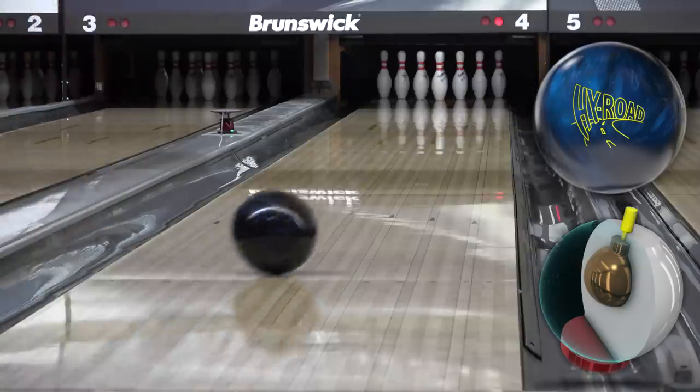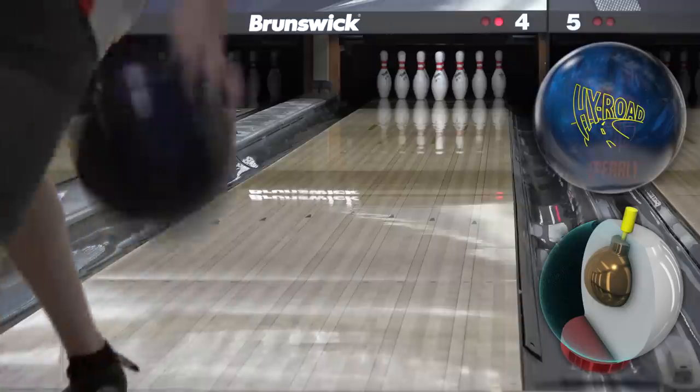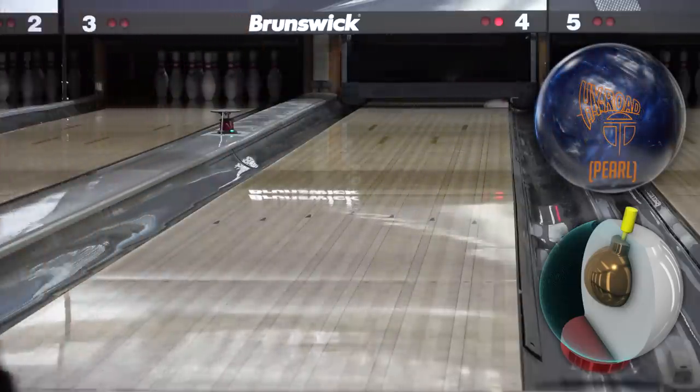It's earlier than the other Highroads, of course, but still smoother on the back end, so even with that strong cover it still fits in the Thunderline. I like stuff with a little shine on it, and it takes a couple games of use anyway for a ball to settle in.